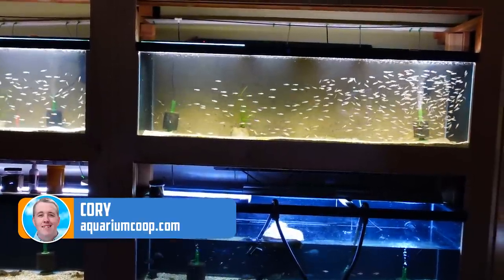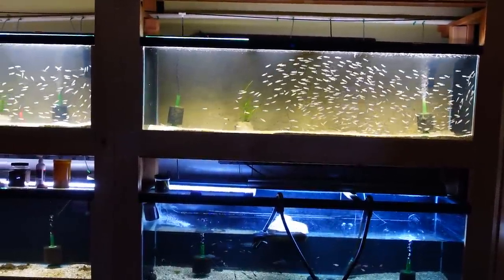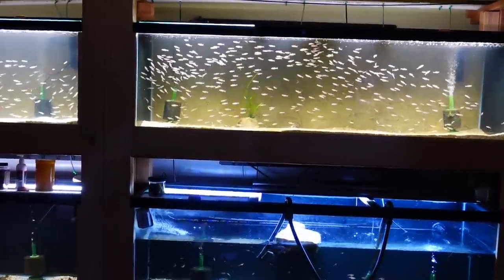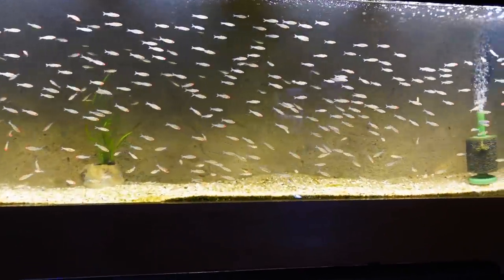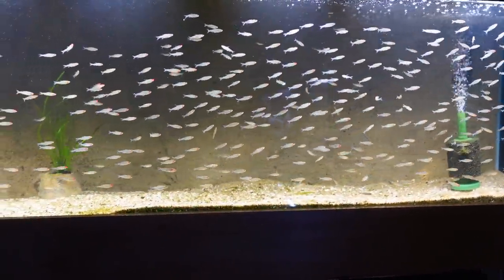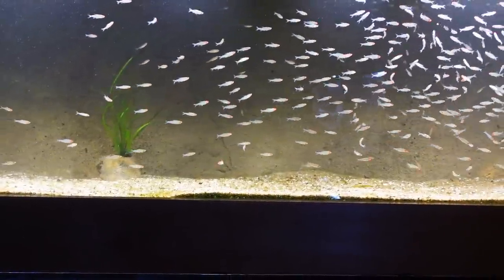Hey everyone, Cory from Aquarium Co-op. Today we're going to talk about quarantine and the fish you're seeing on the screen right now, which are rummy-nosed tetras. They're being quarantined for the 800-gallon — spoiler alert, yes, we're doing a giant school of rummy-nosed tetras in the 800-gallon. What I want to talk about today is these groups that I have, what size tank they're in, how quarantine went, and all of that.